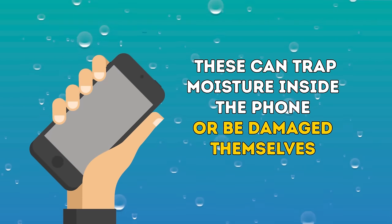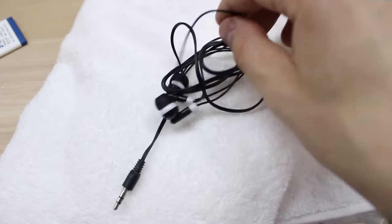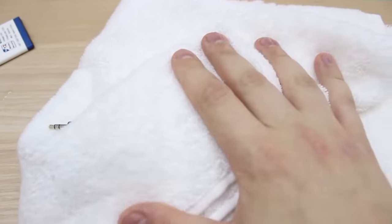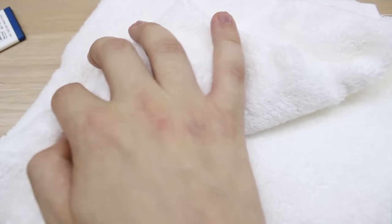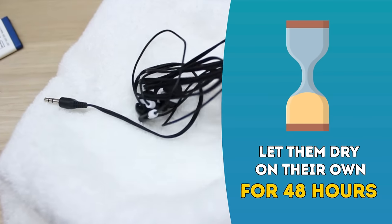These can trap moisture inside the phone or be damaged themselves. Some of these peripherals might need to be dried as well. It's less likely that they'll suffer as much damage from water as your phone will, because their electronics usually aren't as complex. For example, your headphones will probably be just fine. Dry them with a towel, remove the earpieces, shake out the moisture, and let them dry on their own for 48 hours.